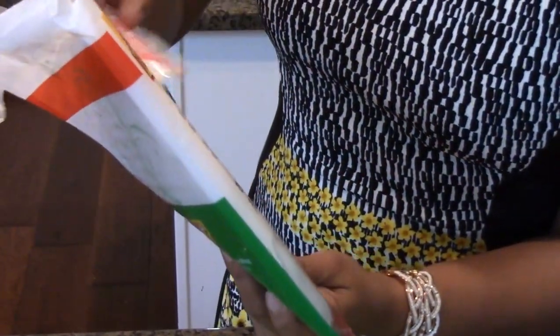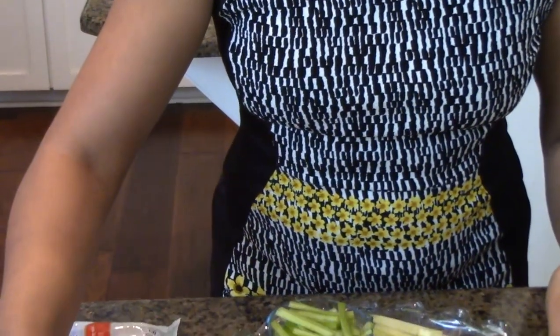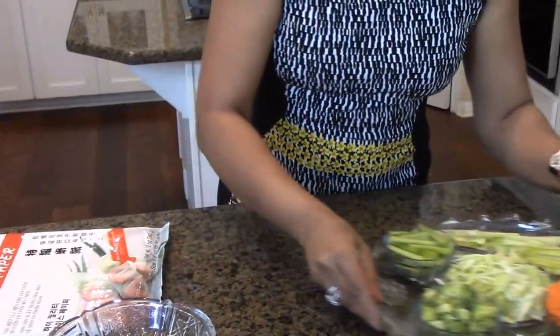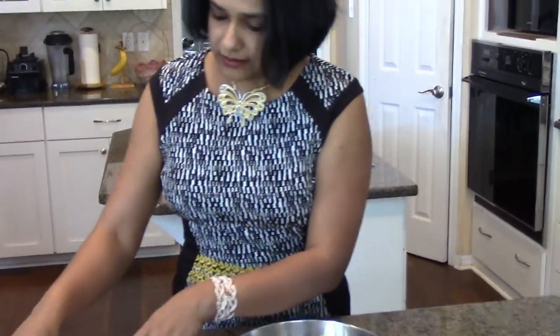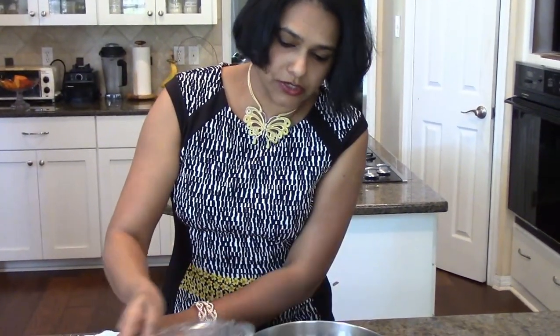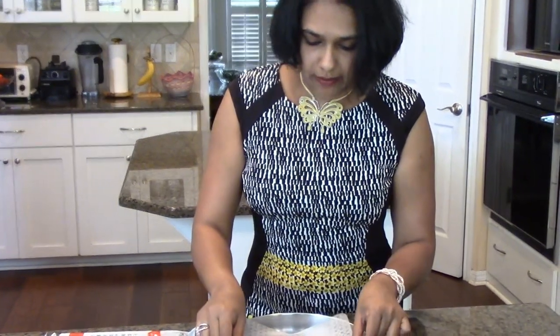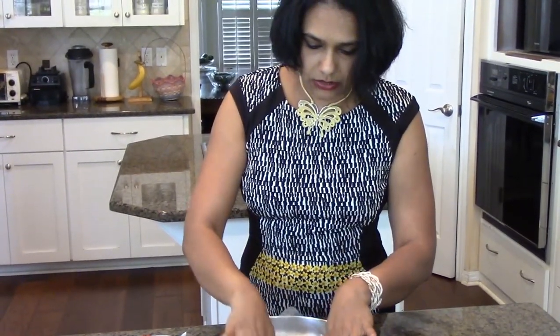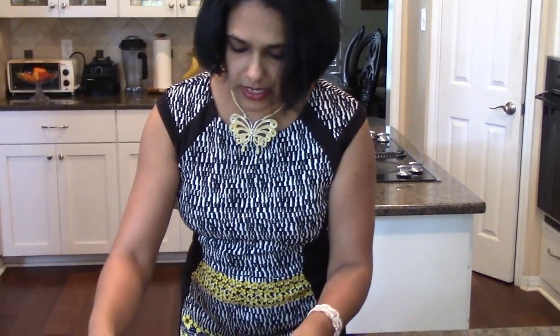The most important ingredient is the rice paper. For this recipe we are going to use square rice paper, which is easy to roll spring rolls into. I have warm water over here and a round plate to submerge everything. I'm just going to pour my warm water here — make sure it's not too hot or too cold. I'm just going to give the square paper a small wash.